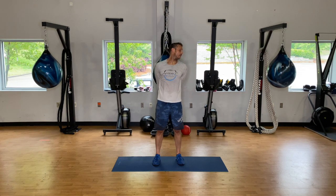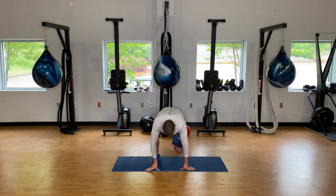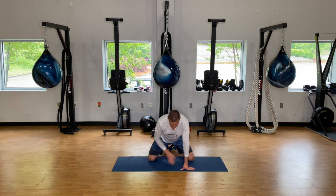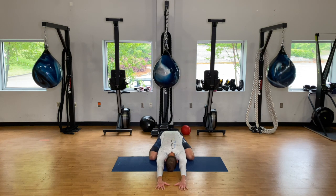Make your way down to the ground — if you have a mat it'll help cushion the knees. Widen your feet out, bring your toes in for a wide child's pose. Reach out in front, get into that child's pose, drive the hips into the heels, and hold for about three to five breaths.